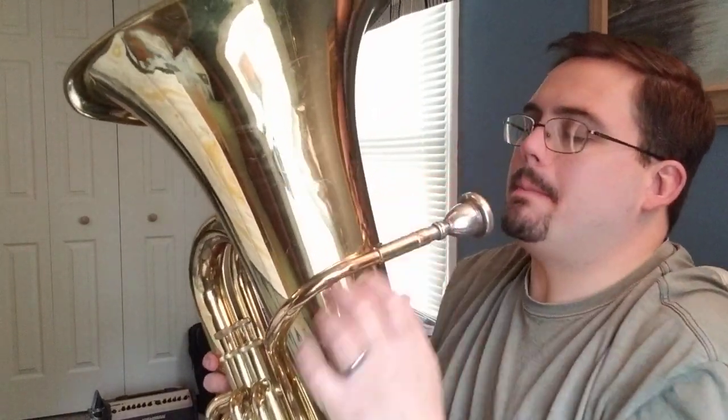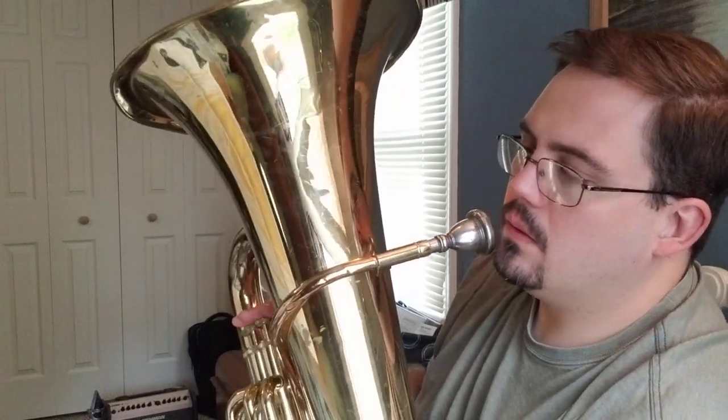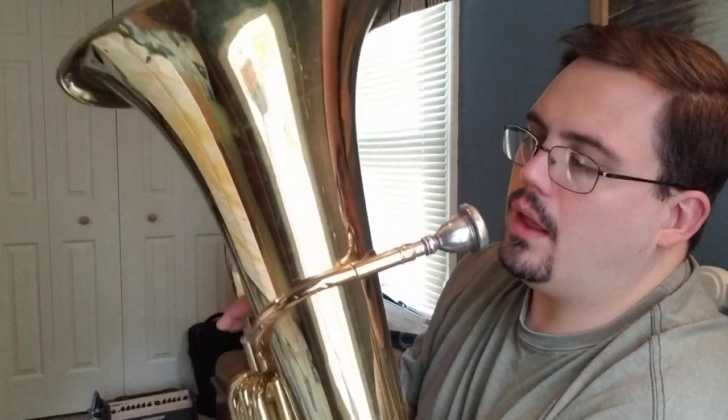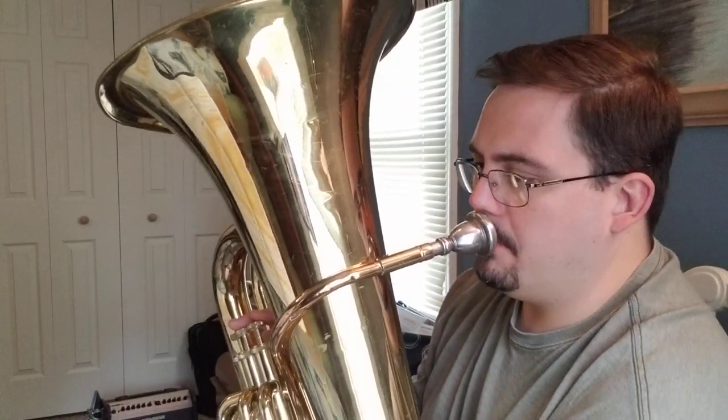So here we go — here's 91, the Banana Boat song. I'm going to start slow and then we'll speed it up as we go along. Here we go: one, and two, and — 91 Banana Boat.